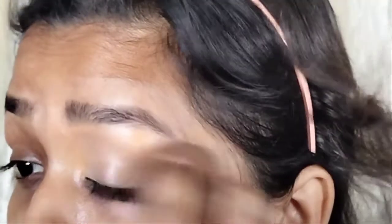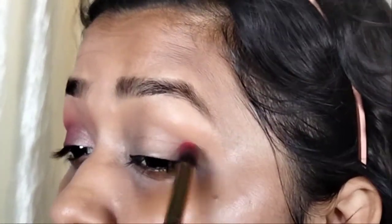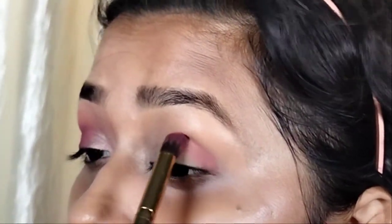Then I will blend it with a wet beauty blender and blend it well. Once I am done, I will start with my eye makeup. I will not set it completely with powder so that I get maximum pigmentation on the eyes.